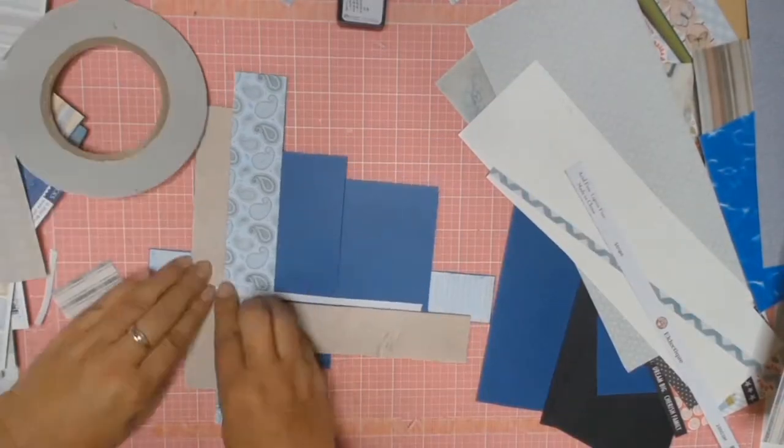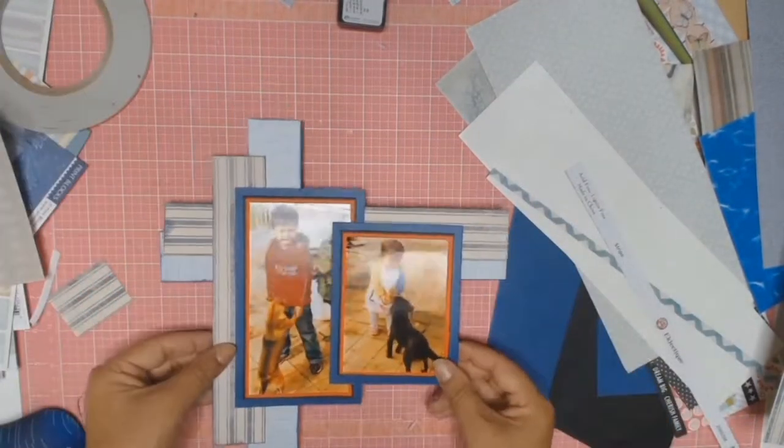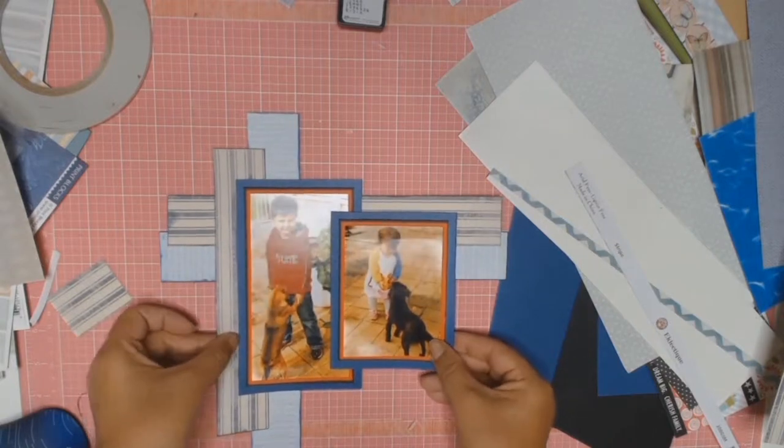I'm just going to cut out my horizontal strip now and do exactly the same process all over again. These photos were taken at my mum's place, just of the kids playing with my mum's dogs.